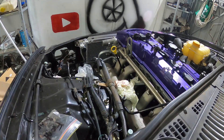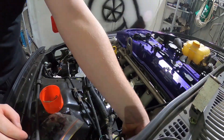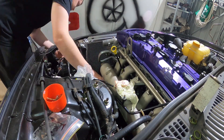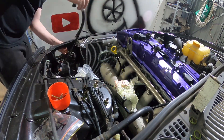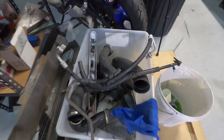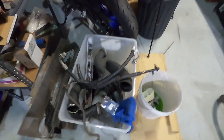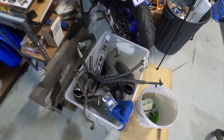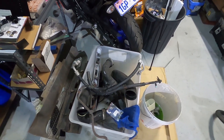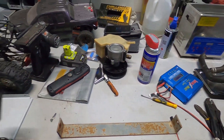Hoses are off, O-rings are in a bag so tomorrow morning I can take them in along with the power steering pump and get them all matched up. I'll get all new O-rings if they have them, and hopefully they can fix these lines and make them all one piece.